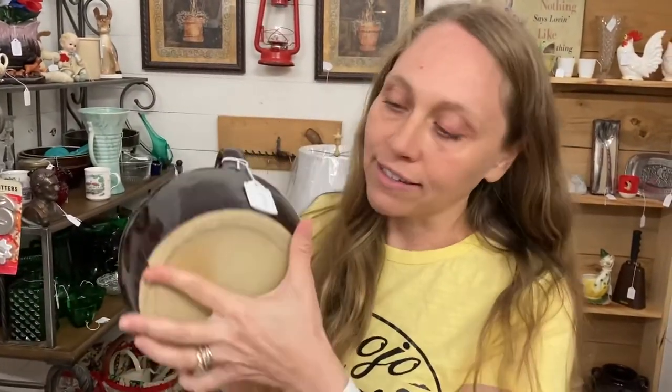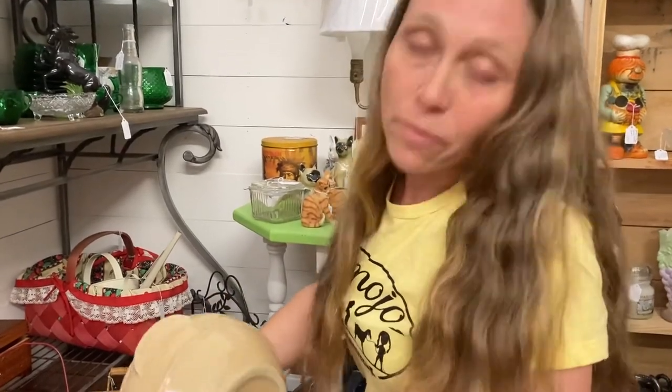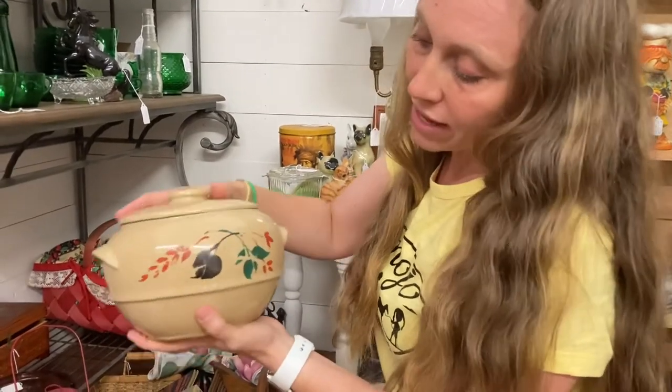Here is an example of a bean pot they have for sale. These were, like I said, the original crock pots. When you purchase a bean pot, make sure it has a lid with no cracks, and no cracks in the bottom. You can often find where they were made by looking at the bottom. The flavor of beans cooked in a bean pot is just intensified because they're cooked slowly in the clay. They come in a variety of shapes and sizes — choose the size that holds the amount of beans you want to cook. This one looks like it's in really great shape with a nice painting on the front.